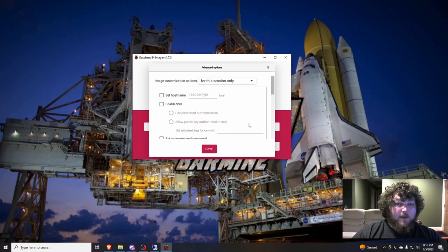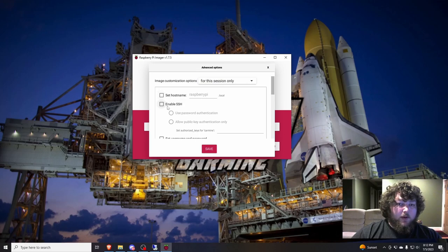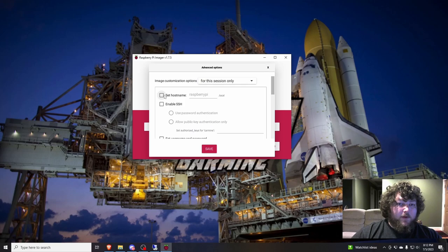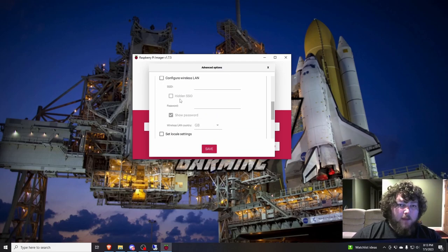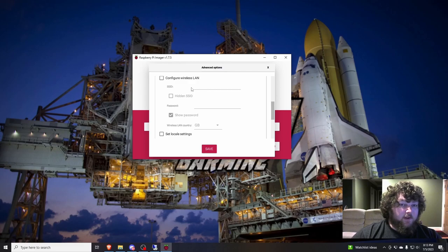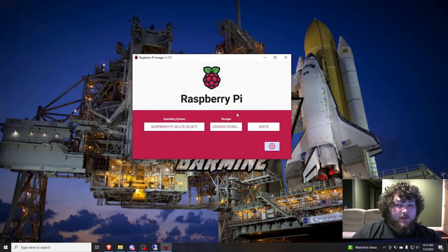There's a settings option. If you're working with a Raspberry Pi Zero you can come in here and configure the hostname — I'm going to change mine to PiHole. Enable SSH and make sure it has a password. I'll set my username and password. I'm not going to configure the wireless LAN because this is going to be wired into my switch. I'm going to set my time zone so the OS gets the NTP settings right. Then save that and click Write.